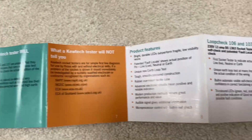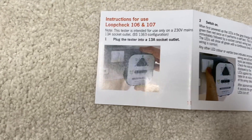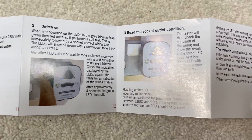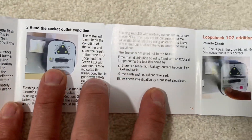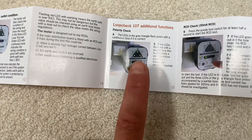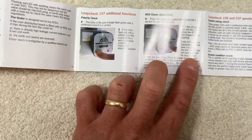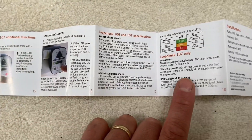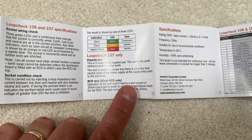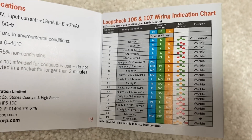I'll lay out the pages for you so you can pause and read. Going through pages 11, 12, 13, 14, 15 — additionally you've got a polarity check, an RCD check (which I won't do today because I can't be bothered to run downstairs to reset), and then all the indicators are shown there. Quite interesting.